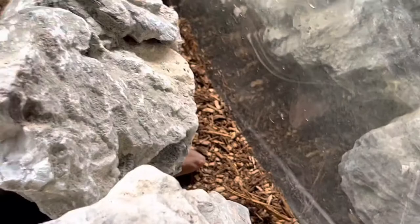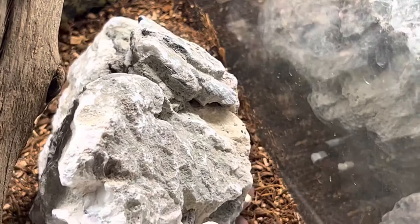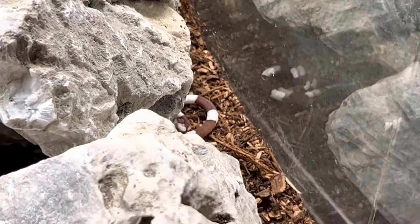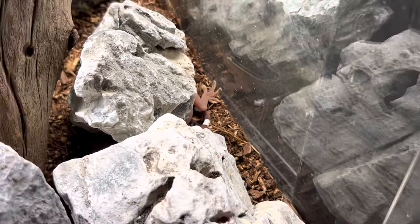The price on these guys is really not terrible — typically these guys range anywhere from $15 to $50 a piece. We are selling these guys as a breeding pair and so we have a really good special going on with them. These guys are super amazing animals.